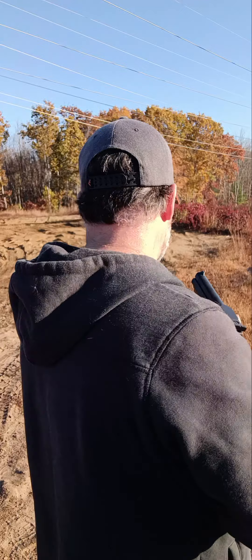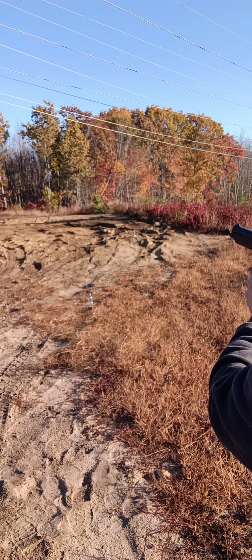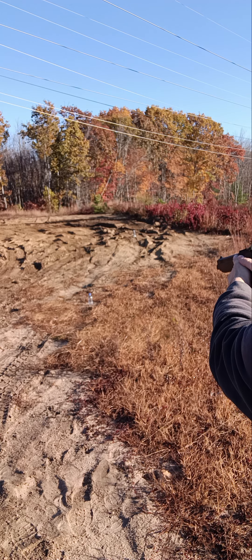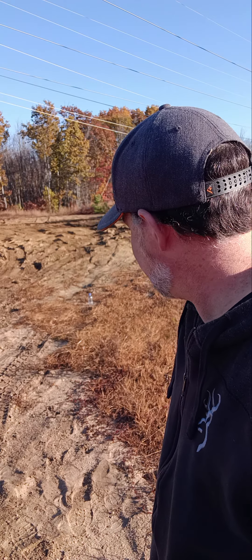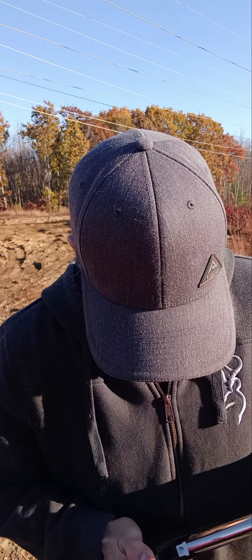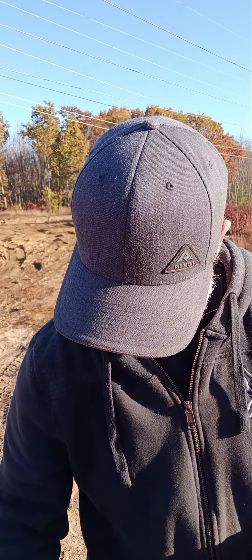Let me get in position and try the 7-yard shot. Here we go — did I flinch? Yeah, I flinched. I don't know why I flinched. Let's try another one — shot to the left, just grazed it. Let's try this again.